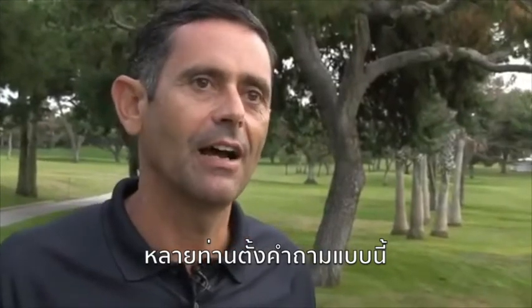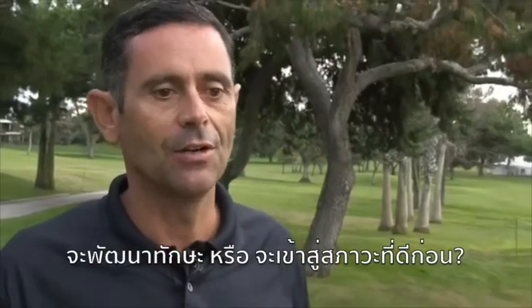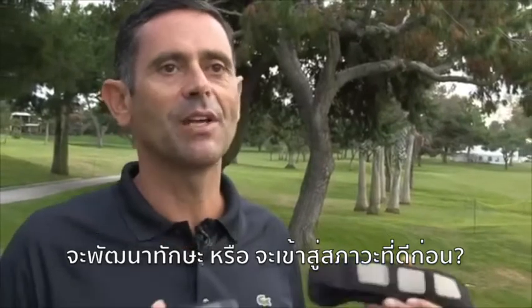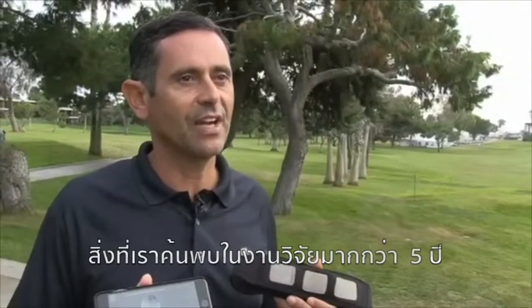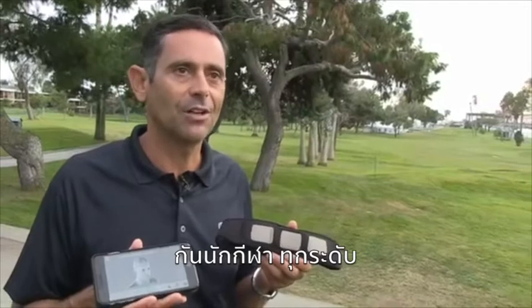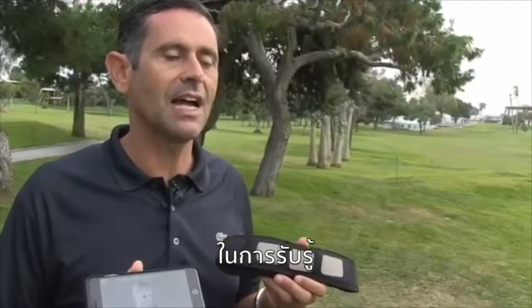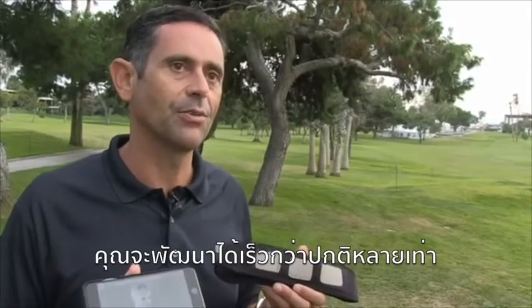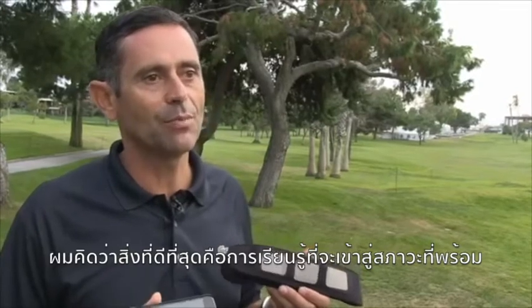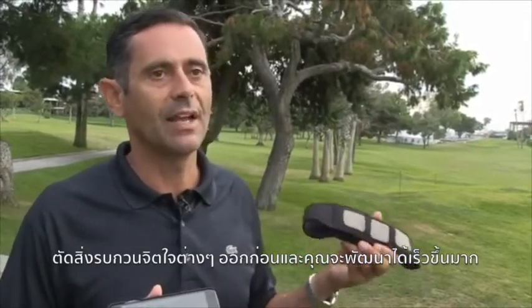We get this question a lot: how do I use Focus Band if I'm trying to get better at something? Is it better to work on the skill, or to get into the correct mental state and then work on the skill? Our preference is the latter, because what we've found over five years working with athletes from all different levels is that when you're in the correct frequency and your brain is allowing — and you're not in the trying — you'll learn so much faster than when you're attached to outcome.